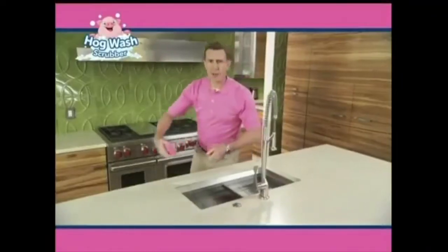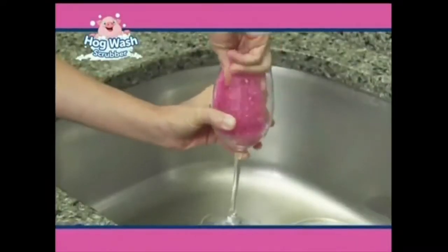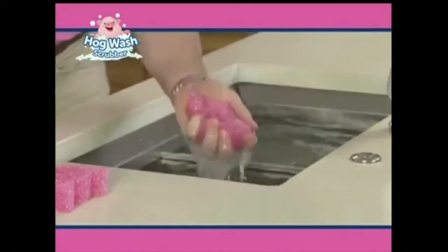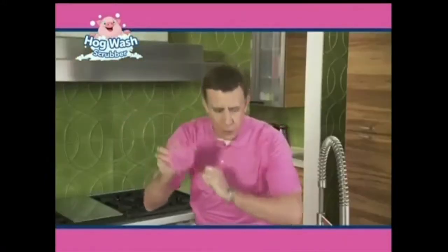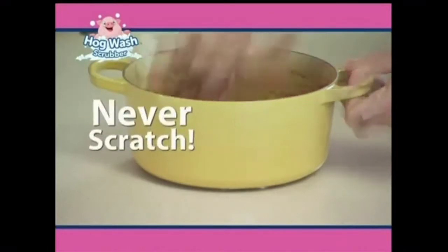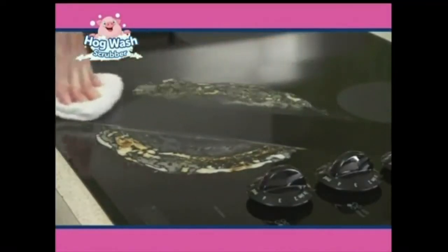Hey, Anthony Sullivan here for the Hogwash Scrubber. It goes from a tough scrubber for the dirtiest jobs to a gentle sponge using just water. When you use it cold it's rock hard, but when you use it hot it's soft and squeezy and makes delicate jobs easy peasy. The Hogwash will clean the toughest kitchen messes using only water and never scratches. If you've been cooking and it's boiled over, turn to the power of the Hogwash, even on a delicate stovetop.